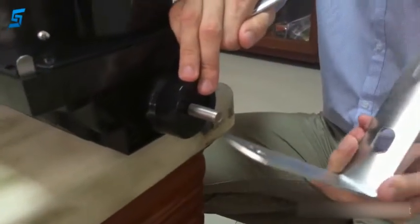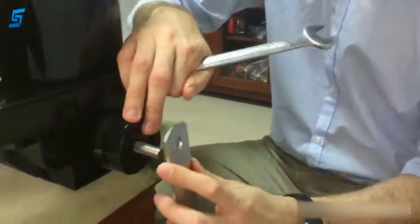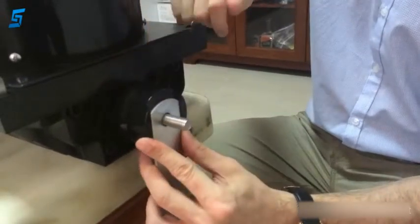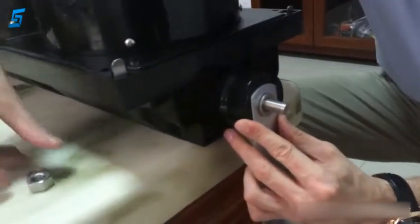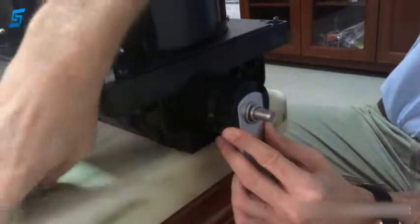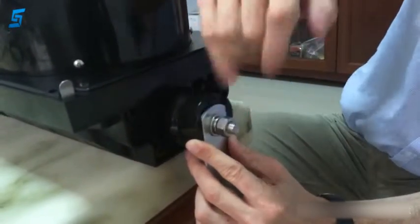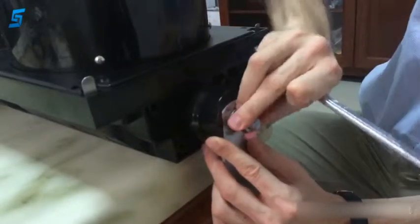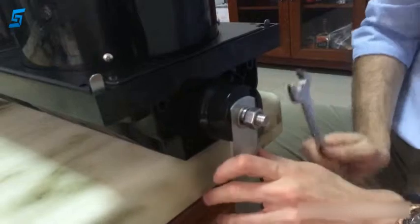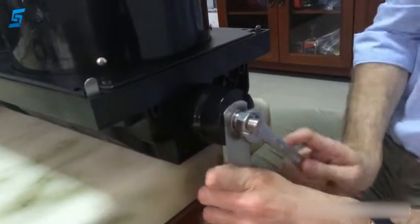Here we have the L-shaped bracket made of aluminum. The flat side goes onto the fastening piece like this. Now we just need first the washer, then the spring washer, and finally the nut. Tighten it with the spanner — first use the fingers, then tighten. Nice and tight.